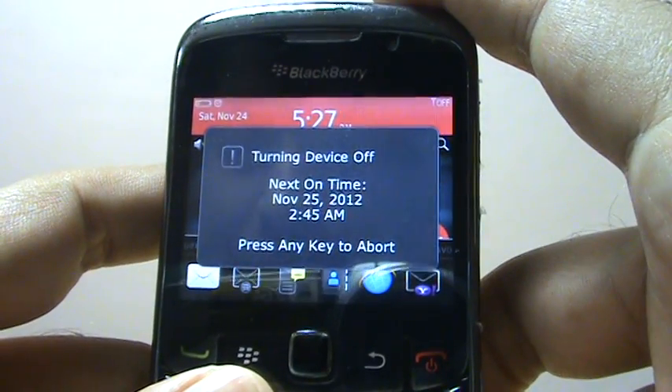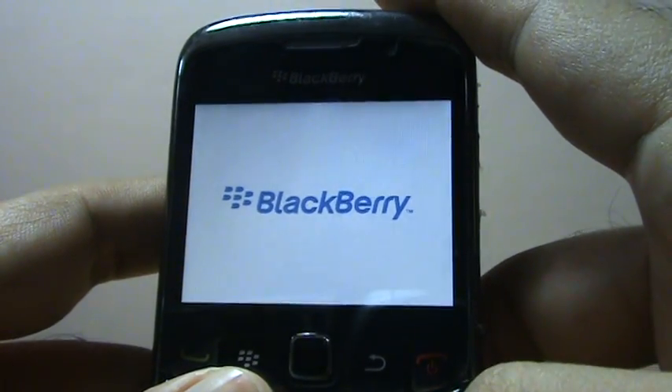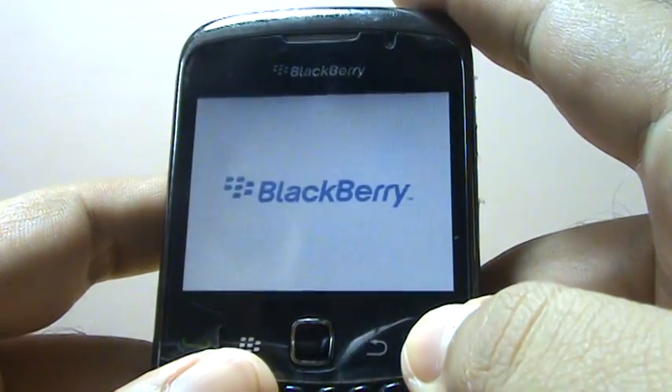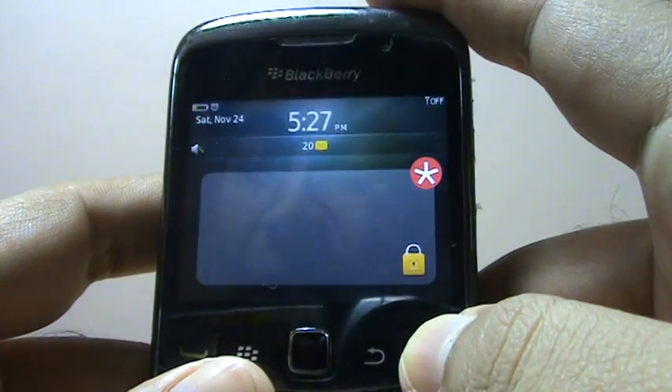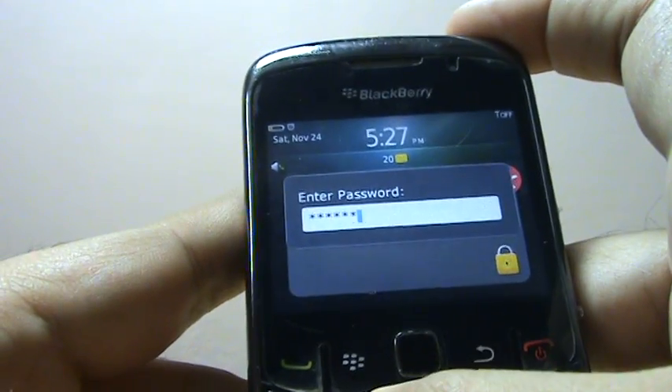Here I'm turning off my phone — it has now turned off, and as I press the button it just comes back up. What actually happens is it doesn't turn off; it just goes on standby.